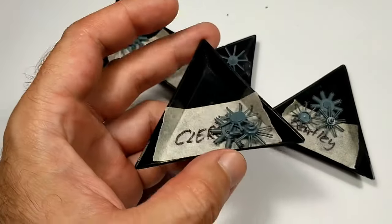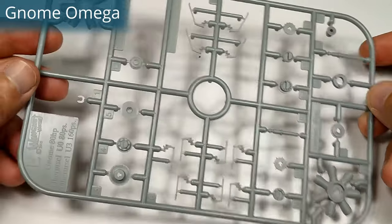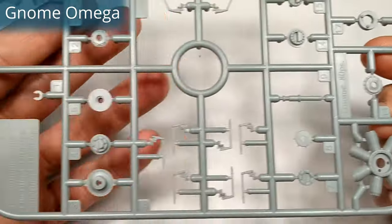I built all five engines simultaneously, but grouped the video footage for a better presentation. So the first subject is the seven-cylinder Gnome Omega from Wingnut Wings in 1 in 32nd scale.